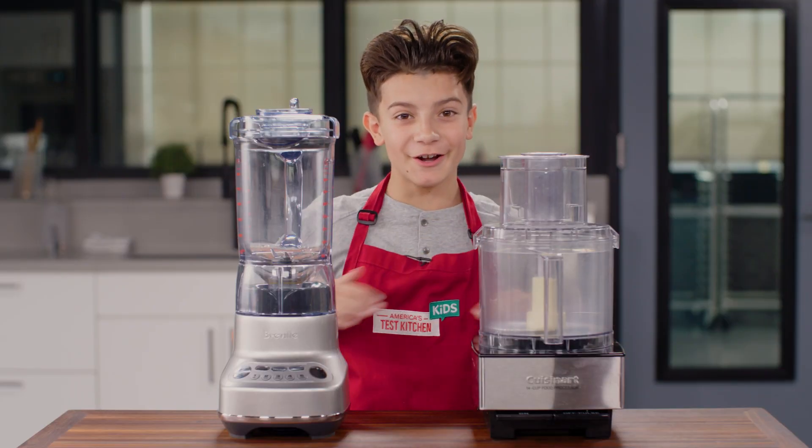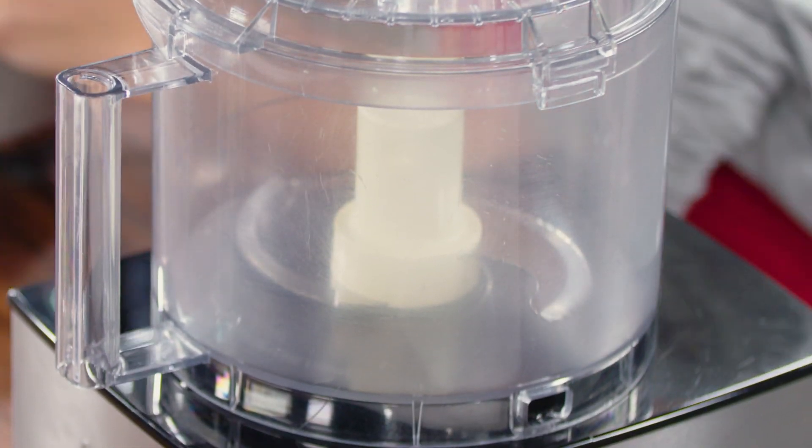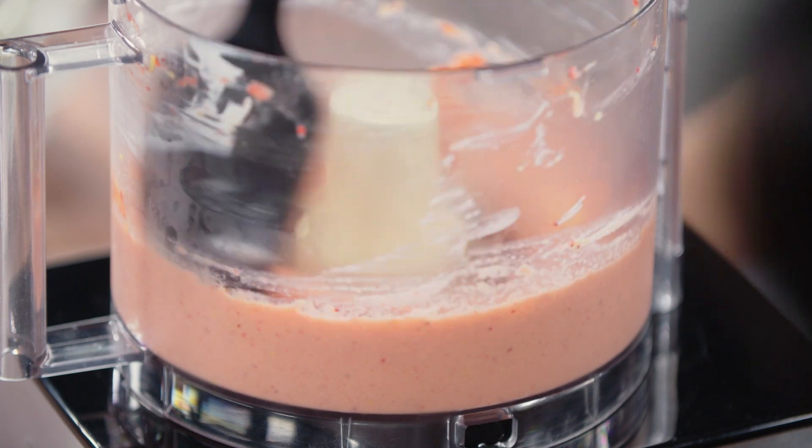Use a food processor, not a blender. Why? A food processor is more powerful. It can break down the frozen fruit into a smooth mixture without having to add lots of liquid.